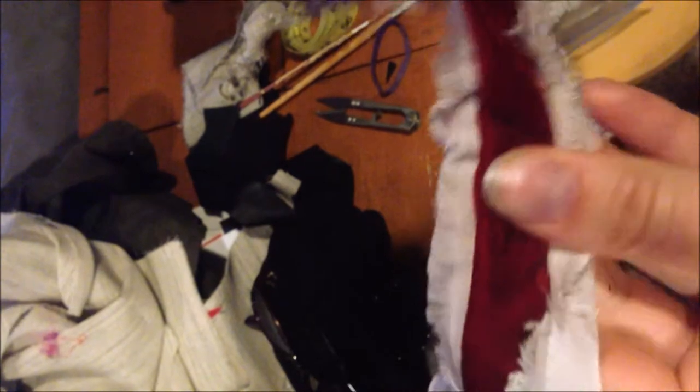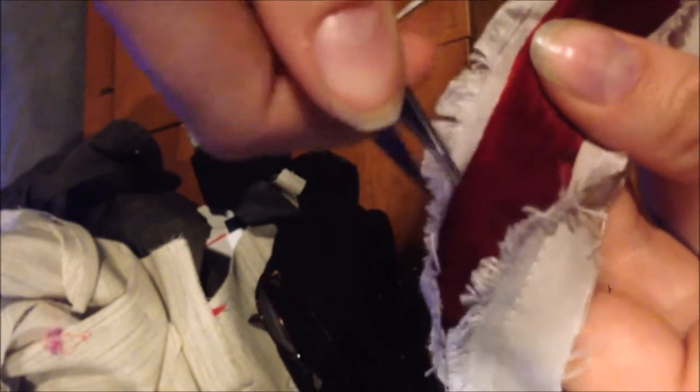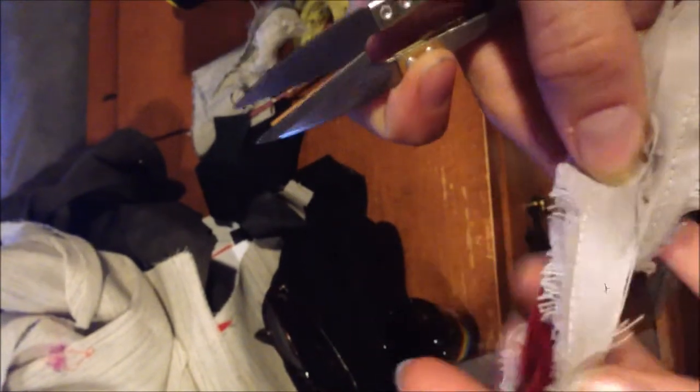I apologize — I accidentally skipped recording a step. After you stitch on both sides, you turn it around and cut down the middle. Then you flip it over and start fraying the pieces on either side, pulling the threads to help it fray. To make it not look too uniform, cut it unevenly just a little bit — you don't want to cut big chunks out, just make it look a little messier.